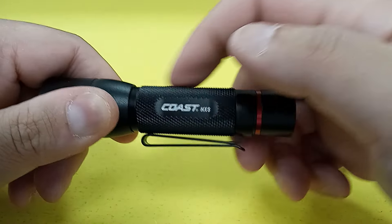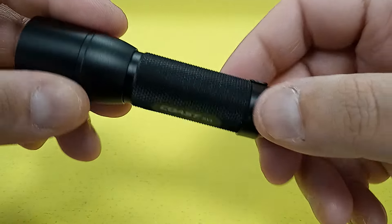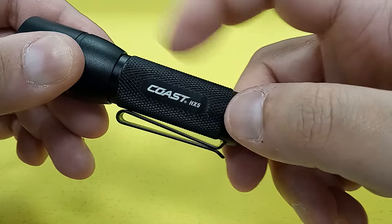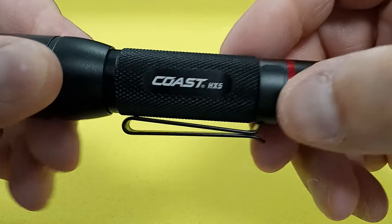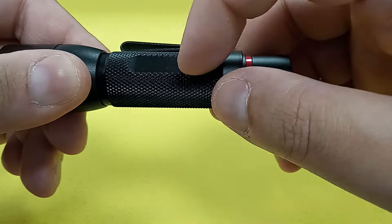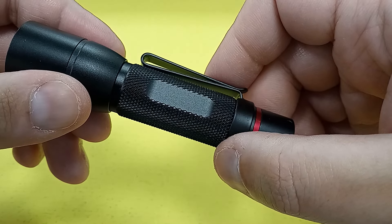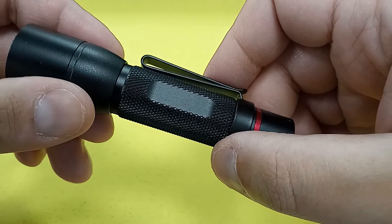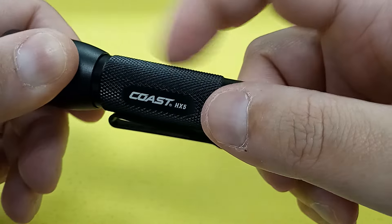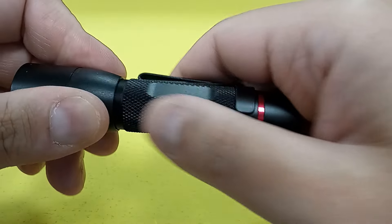Further up we have the barrel or body of the light. The rather aggressive-looking checkering actually is somewhat aggressive — this is not there for show. You've got one flat that says 'Coast HX5' and another flat that's blank, so if you wanted to, you could have this flashlight engraved. The checkering that looks aggressive actually is somewhat aggressive. That is very nice.